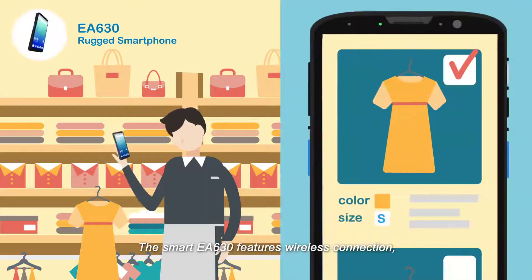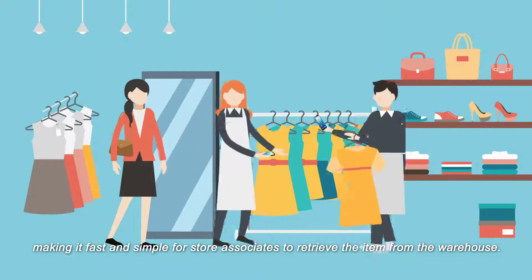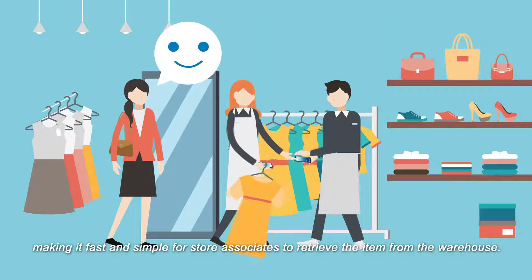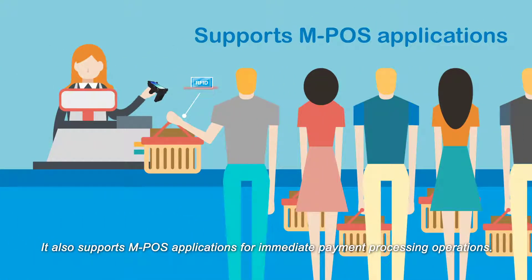The smart EA630 features wireless connection, making it fast and simple for store associates to retrieve items from the warehouse. It also supports MPOS applications for immediate payment processing operations.